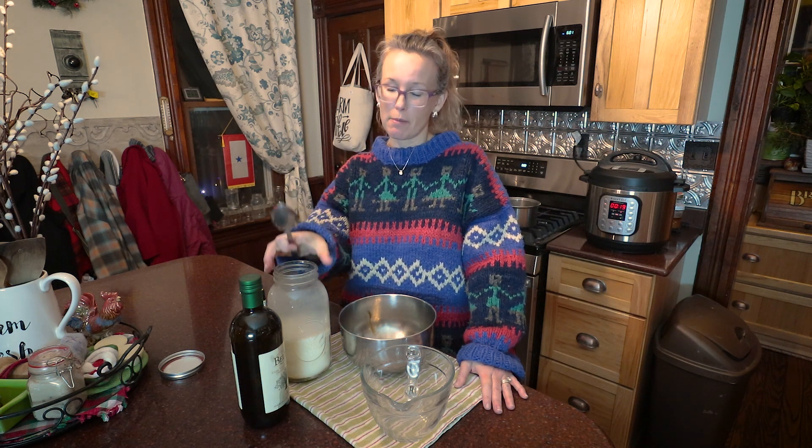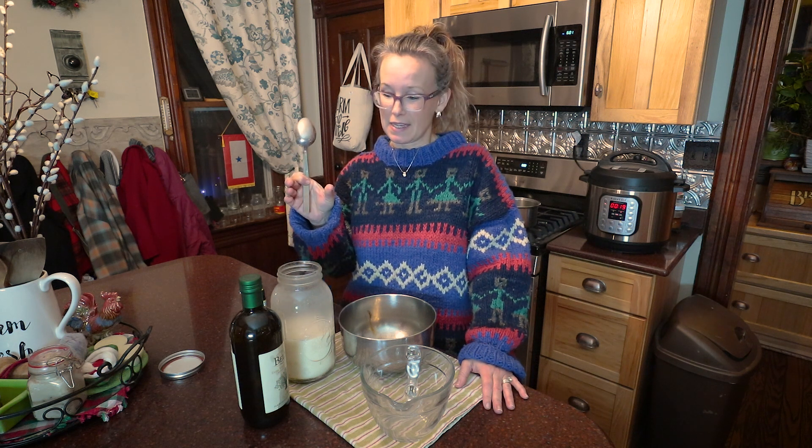Hey guys, back in the kitchen. I mentioned a while ago that I made whipped body butter from my beef tallow and somebody asked me to do a video on it. So I'm going to do that today. It's really super easy and I've been really enjoying it. So I'm going to make up a big batch that I can individually package up for gifts, maybe for Christmas or other reasons. So let's get going.